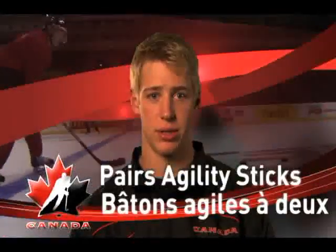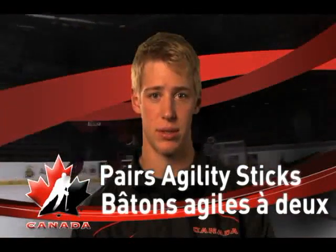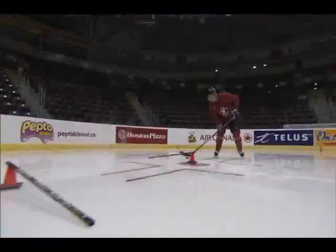The Pear Agility Drill is mainly just passing the puck back and forth on your knee sticks or over sticks to work on your hands. This is a great drill for young players to work on because it helps with your hands, your passing, your skating, and it's an overall great drill.